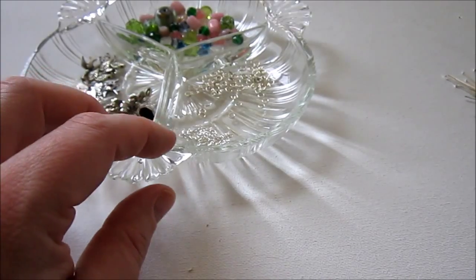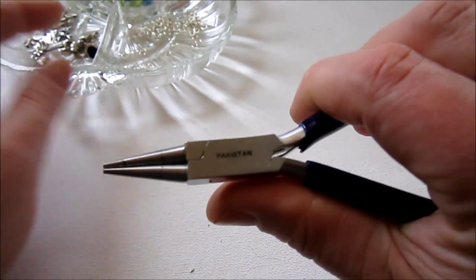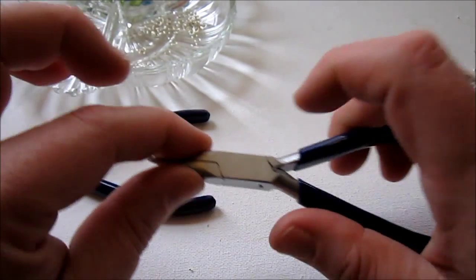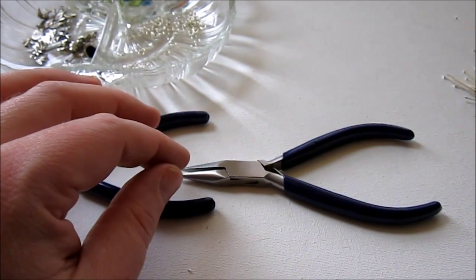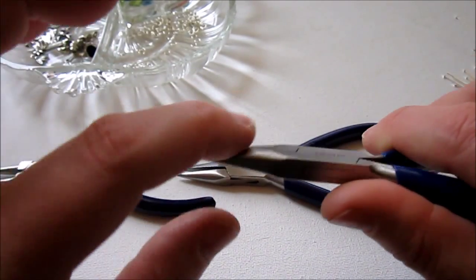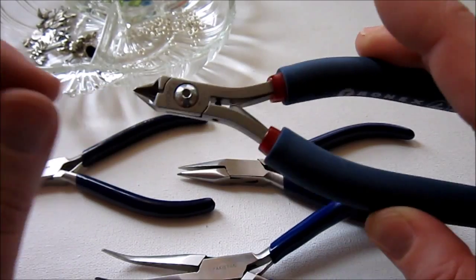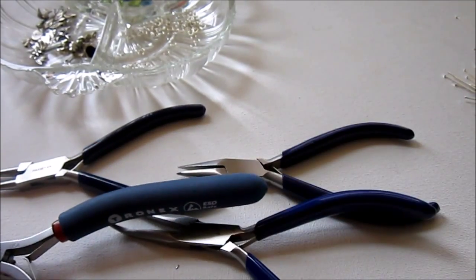The tools you'll need are round nose pliers, chain nose pliers, another pair of pliers such as bent nose pliers, and then your wire cutters.